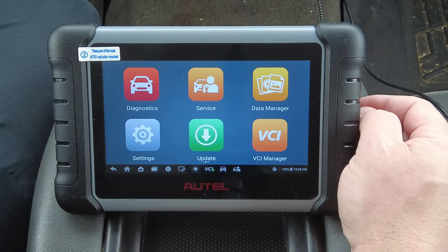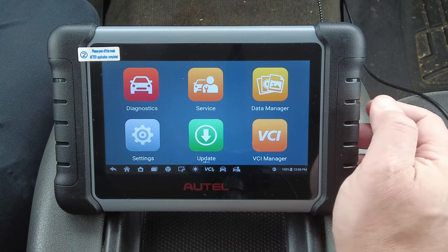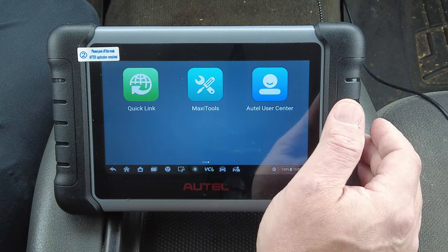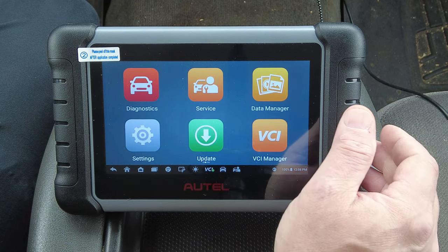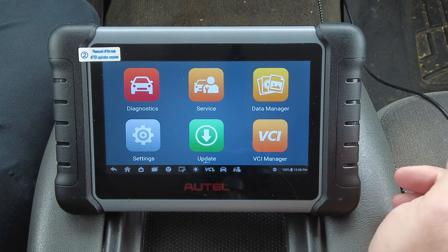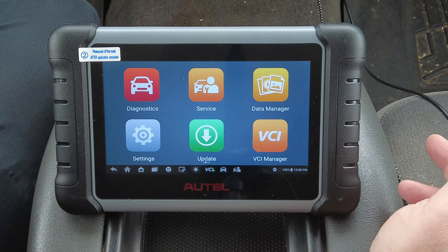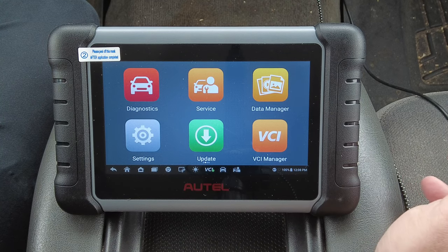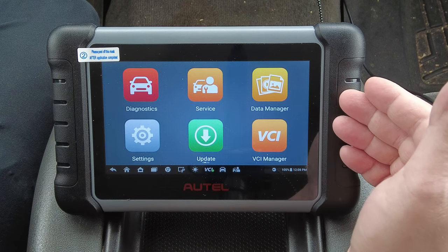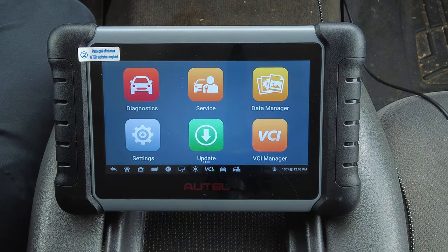Here's what the scan tool looks like all powered up — it looks pretty much the same as the last Autel 808 scan tools I've reviewed. I've done the MK808, the DS808, and the MP808, which was the most recent one last month. That one was pretty cool because it had built-in TPMS capabilities along with the standard scan tool.